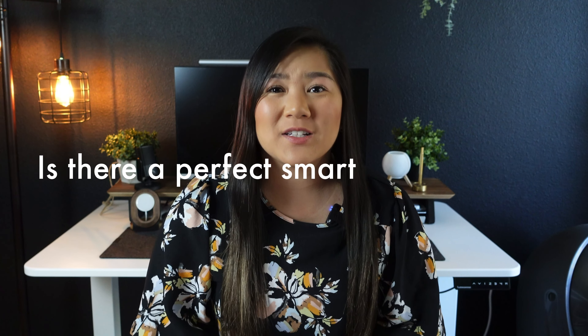Hi everyone, it's Liz, welcome back to my channel. Today I'm going to be answering one question: is there a perfect smart business card? If you're new to my channel, please hit that subscribe button, and without further ado let's go ahead and discuss these smart business cards.